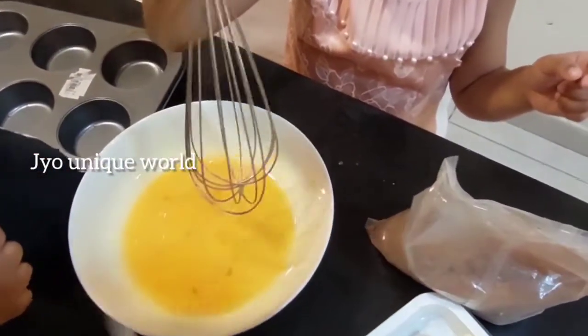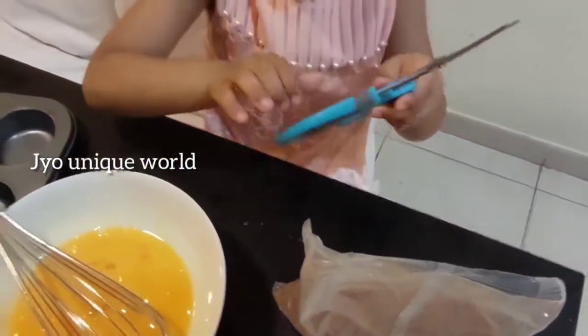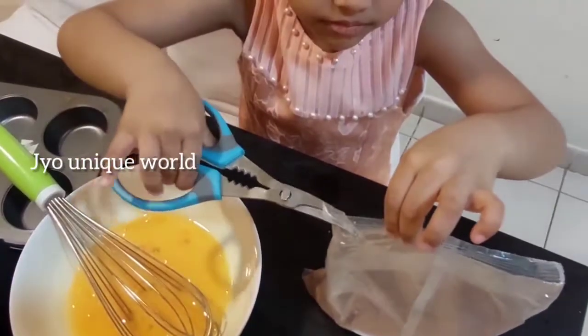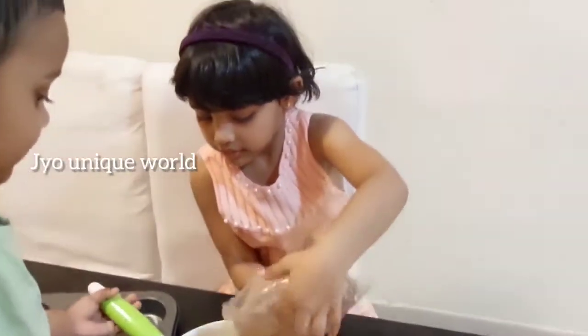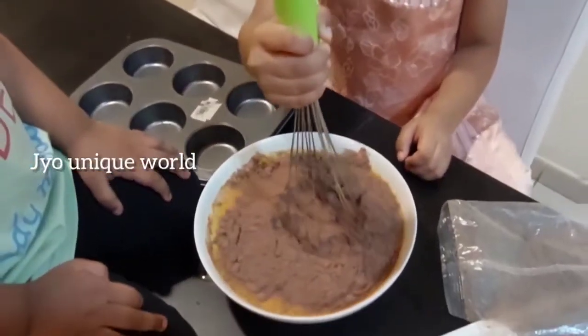It's time to add the powder. I feel — chocolate powder. Okay, I will help you. Very good, very good, very good! Mix it.